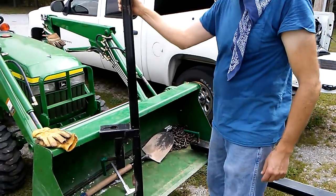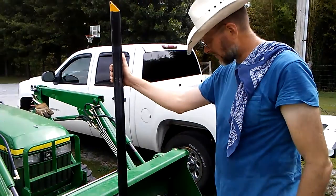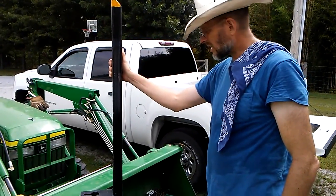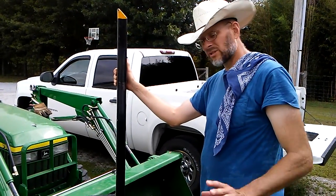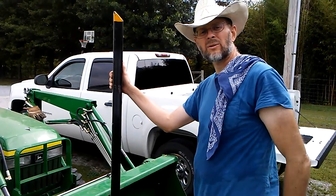Thank you, Mr. Ronnie Lewis, for the loan of these forks. And for the rest of you, thank you for watching. And whatsoever your hands find to do, do it with all your might.